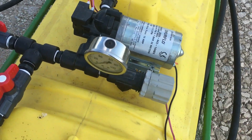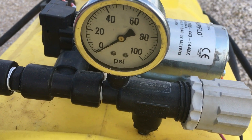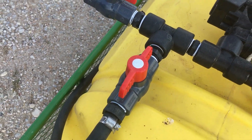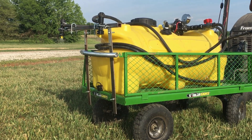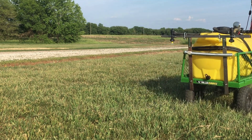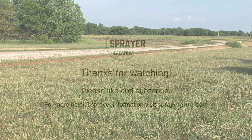If you are interested, I have another video on this channel that shows how to adjust the regulating valve. Like I said earlier, there are different ways to build a sprayer, and this is certainly not the best or the cheapest way, but I hope that it helped you out. Thank you for watching.